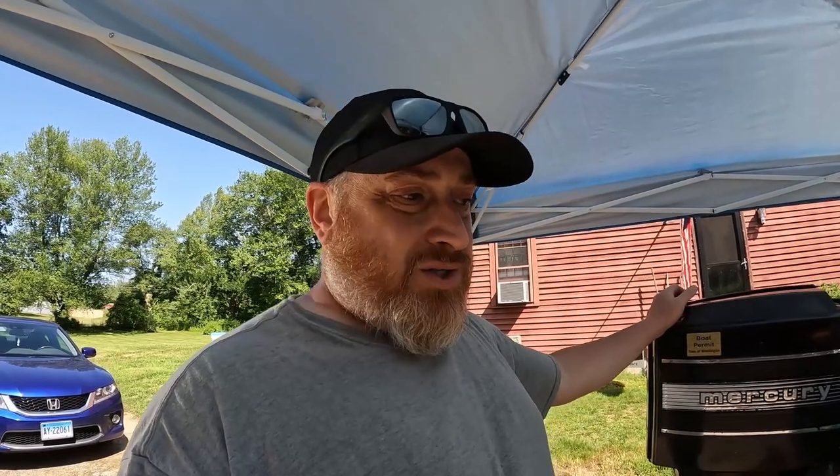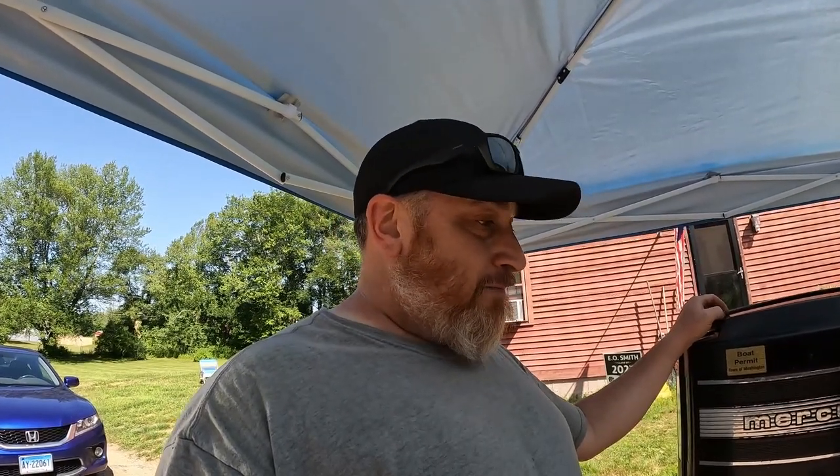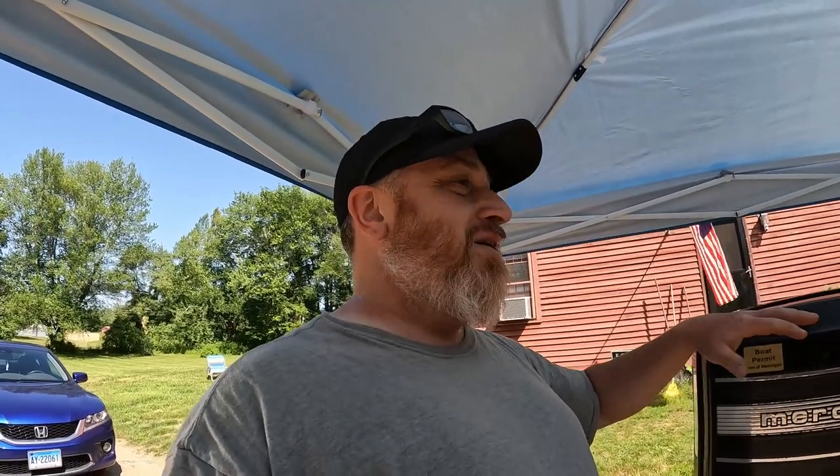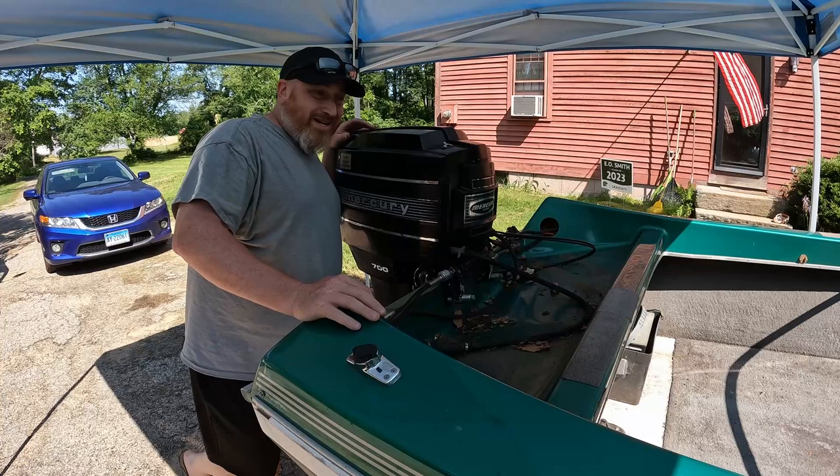We're going to pull off this motor cover. Now, this boat has a 2022 sticker on it, so I asked him about it. He said it wasn't in the water in 2022 — he thought they were going to fix it, but his kids are all grown up and he doesn't use the boat. I bought this off Facebook Marketplace and paid every single dollar of the asking price because it's cool. It wasn't that much money, and he gave me everything — a fish finder, a mooring cover, and walked me through how everything worked.